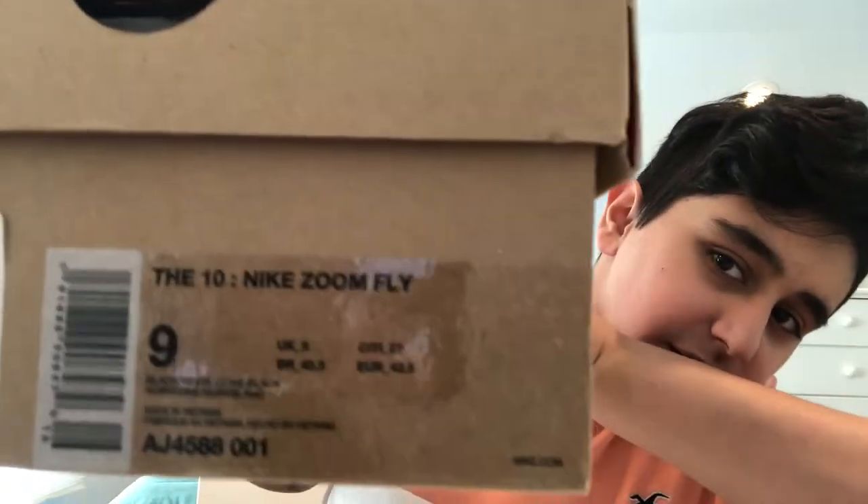Oh my gosh, so these are the Off-White Zoom Flies. These are my grails, by the way. I got these for around $470, I believe — don't quote me on that. I'll check StockX. The price has gone down, I think, because of Corona. This took about two weeks to get here.